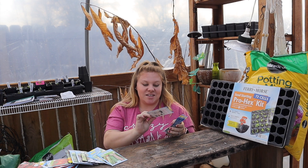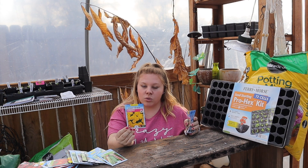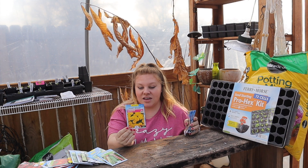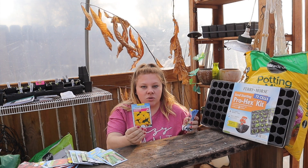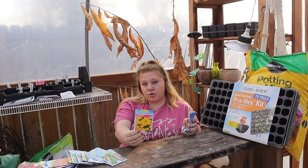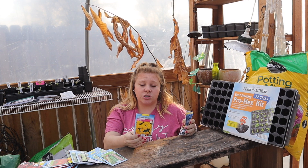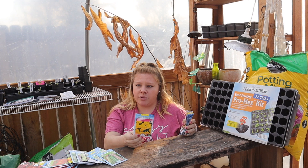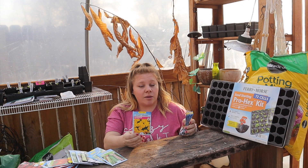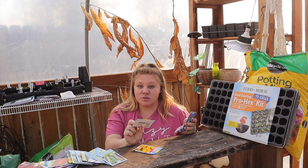First flower seed: petite marigold. They take 10 to 14 days to germinate, plant a quarter inch deep, three to eight inches apart, get six to eight inches in height, and bloom in 45 to 60 days. Marigolds are really good for pest control — a lot of organic gardeners put marigolds all through their garden. They're supposed to help keep pests away and beneficial insects around.